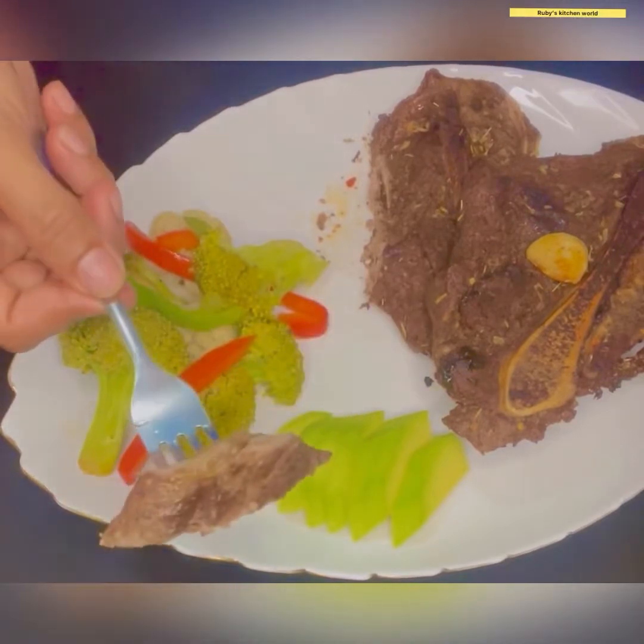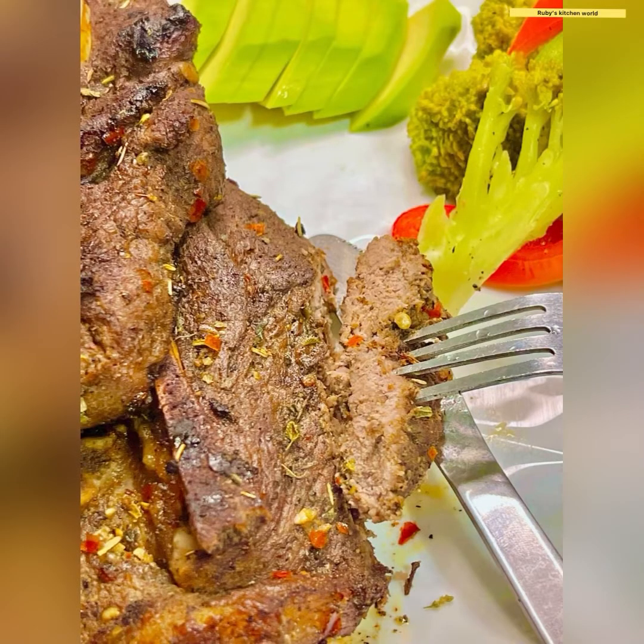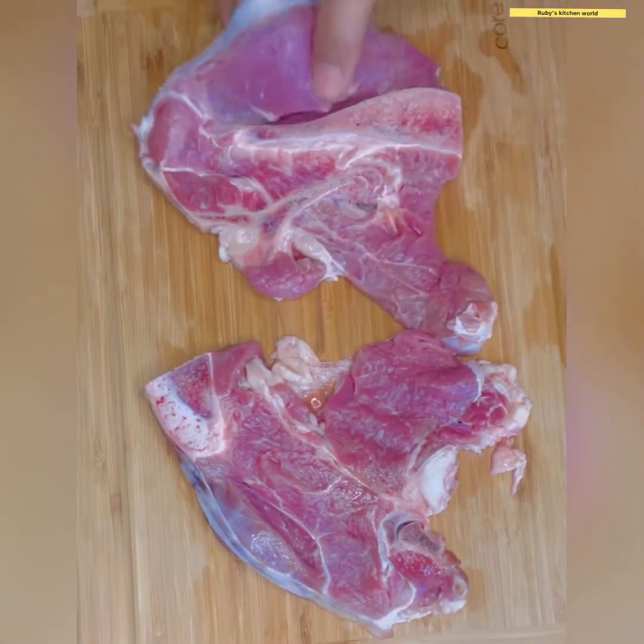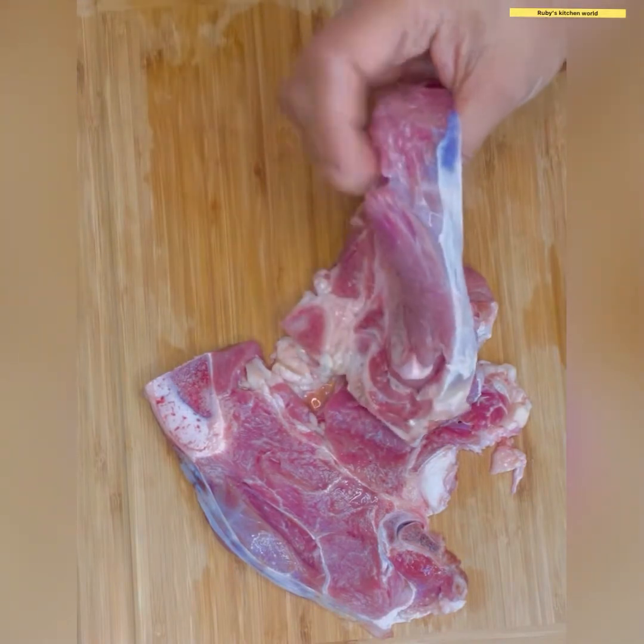We are going to make this recipe very well. This recipe is called Tivone Steak and I am going to talk about how to make it.